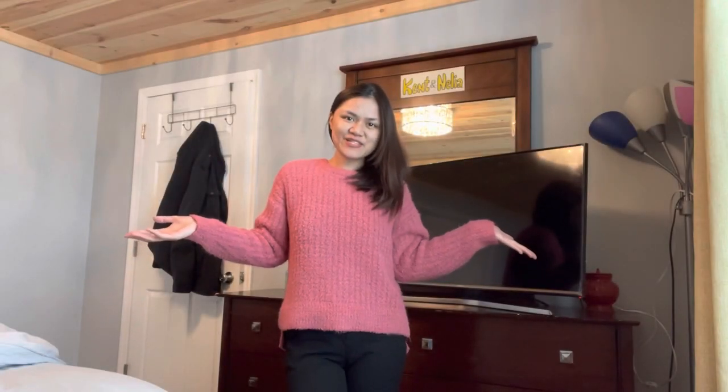Hey everyone, welcome back to my channel. It's Katie. Thank you so much for subscribing and watching this video. I know it's long overdue but I'm finally here, and I think this is just the perfect time to record this video and review this item because I'm in a very cold place at the moment — I'm in Cape Girardeau,